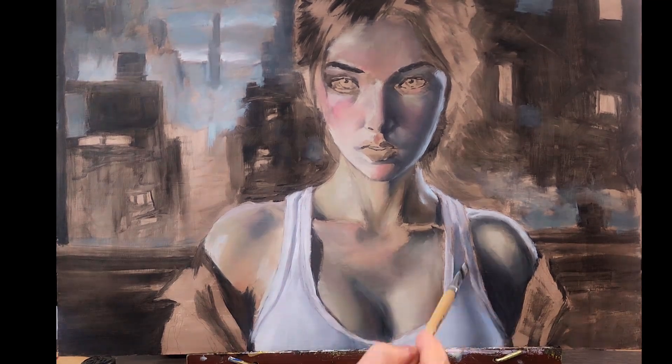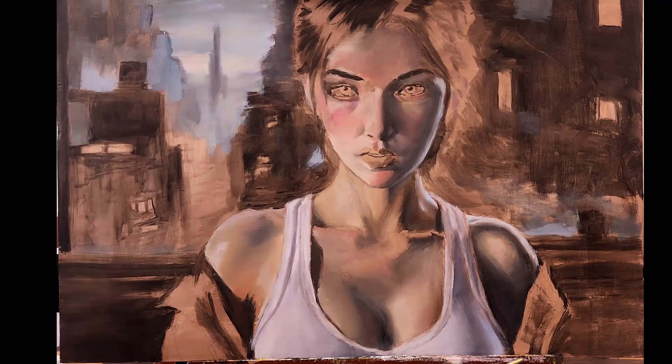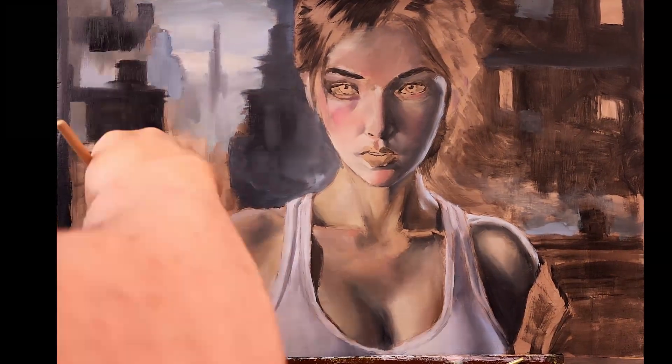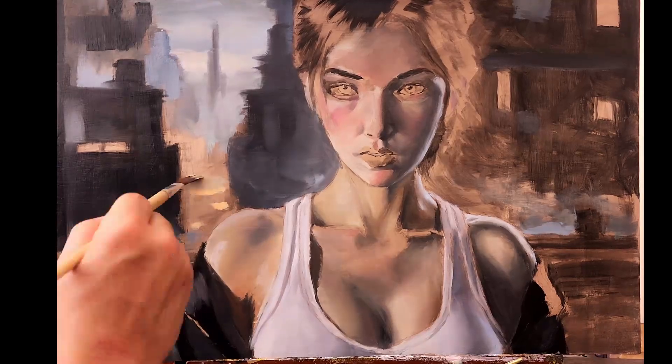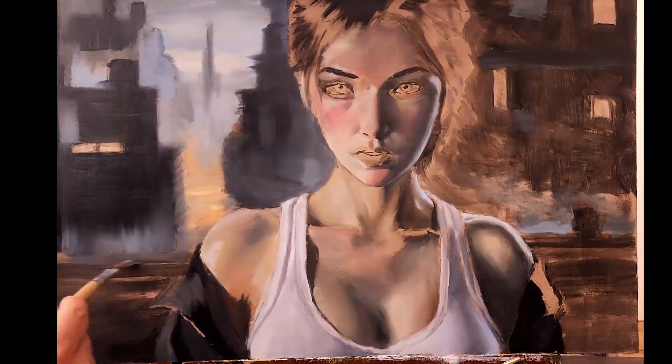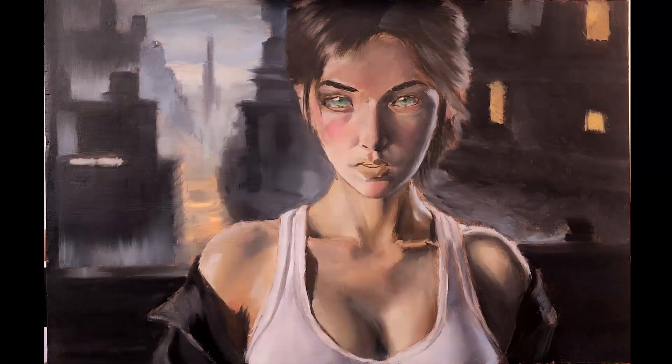If you want your paintings to look good, you want to have a lot of different colors. I put cool colors where I want things to feel cool and warm colors where I want things to feel warmer. In the cheeks, the nose, the chest — areas where blood vessels are closer to the surface — I put more red. And I put more blue where I want things to be cooler. This underpainting will still show through as long as we keep our paint thin enough.